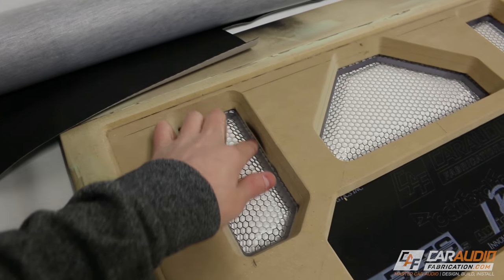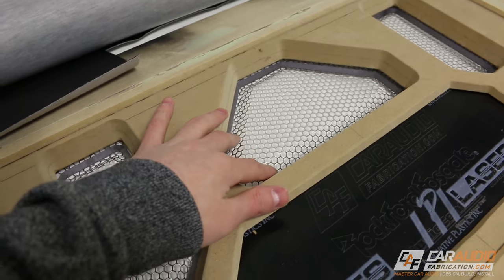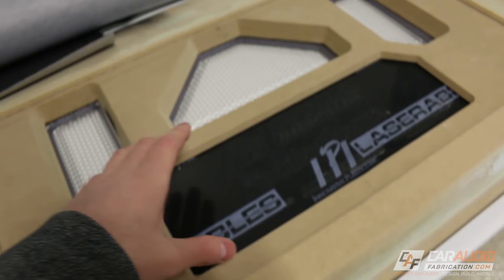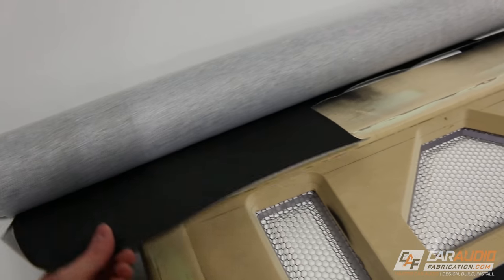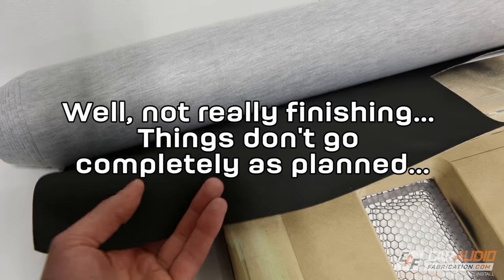We have edge lit acrylic, we have some formed mesh grills that we did, we have a laser etched sponsor panel here, and today we're going to be finishing it up by wrapping it with this nice black vinyl. So without further ado, let's jump in and start applying some upholstery adhesive.